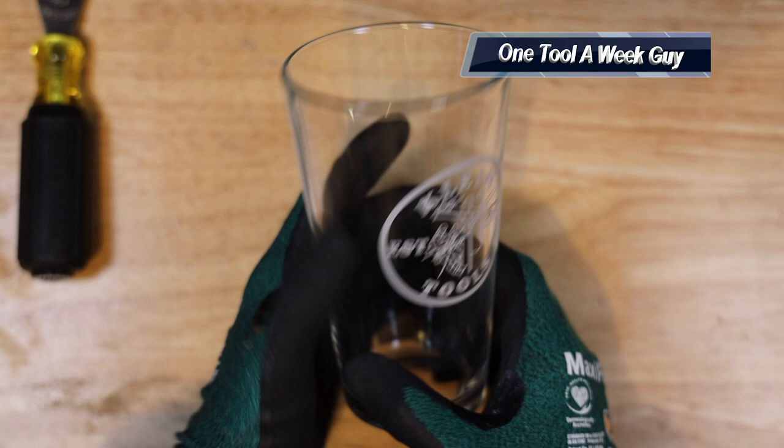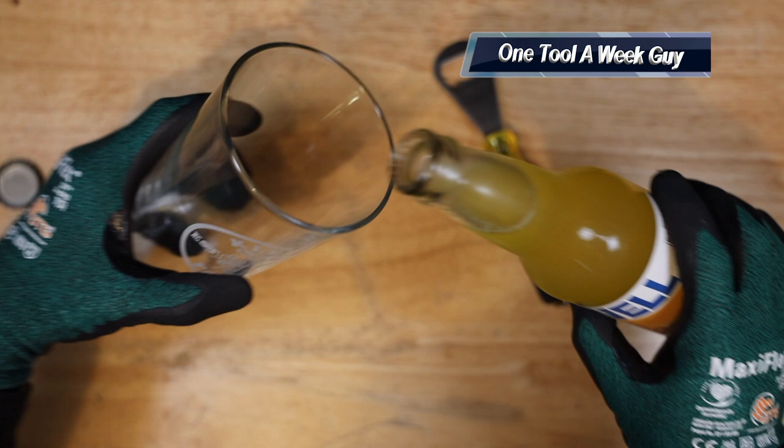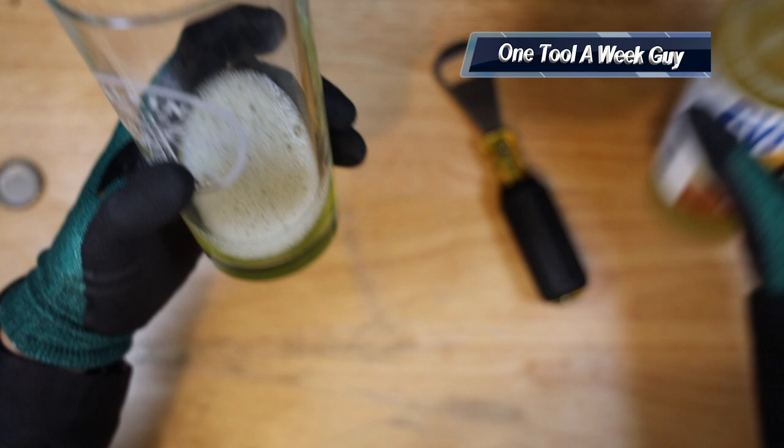Of course you're going to need to fill it up, and with that tool you're going to be able to open things up. We keep it PG here, so we're going to open up a natural cane sugar Squirt pineapple soda. Once you open it up with your bottle opener you can pour it into the cup nice and smooth, and once you pour it in there you're going to be able to drink from it.